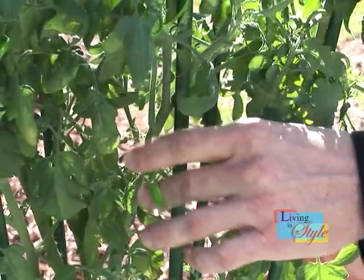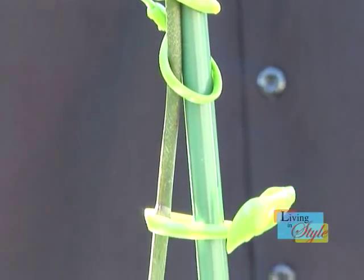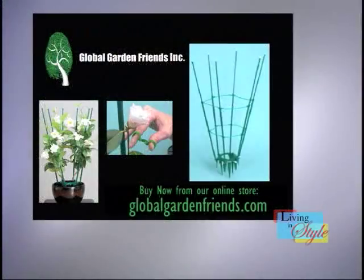It looks great with orchids, works great with pepper plants, and your vining plants will thrive when using the ultimate plant cage and the ultimate plant clip. Help your plants thrive — visit our online store right now at GlobalGardenFriends.com to secure your plants the right way.